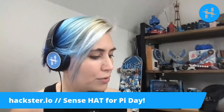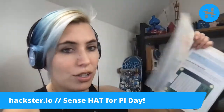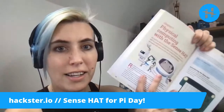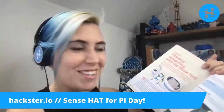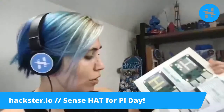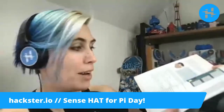A big part of the beginner's guide is about getting started with Scratch and Python. It tells you how to build little games with Scratch and stuff. The Sense Hat section itself is about 38 pages long — a lot of Sense Hat content. It includes how to work with this thing in both Scratch and Python. And again, you can get this book for free; you can just download it on the Raspberry Pi website.